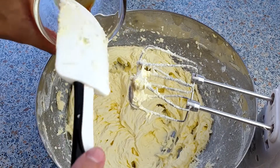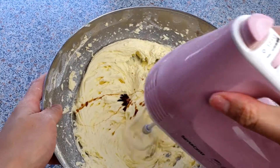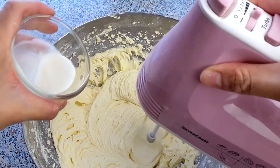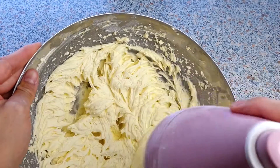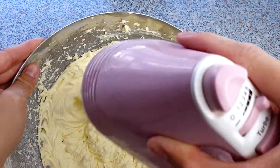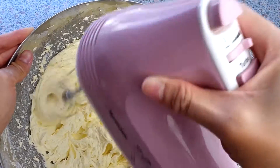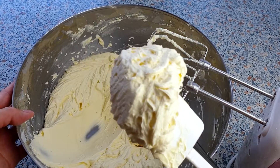Now we can add the 1 teaspoon of vanilla extract and continue to mix this. We can now gradually add the 1 tablespoon of milk and just mix this until everything is well incorporated. This is the consistency we are looking for — smooth and creamy.